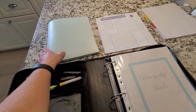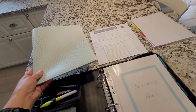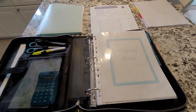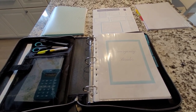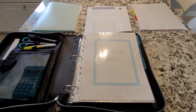The smaller format binder would be easier to put in your 72-hour kit, which I'm also working on — that will be in another video, hopefully coming soon since emergency preparedness week is coming up here in Canada.